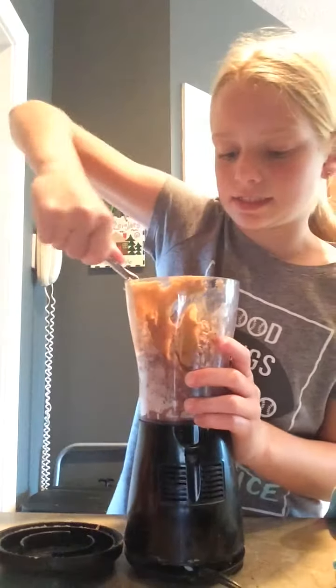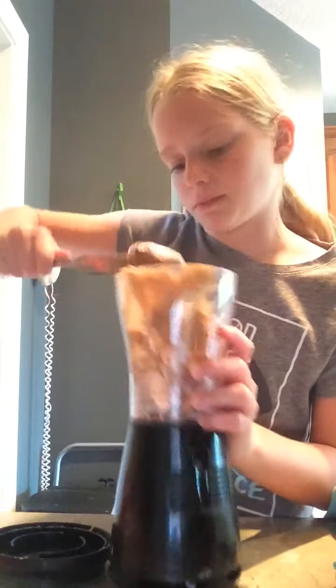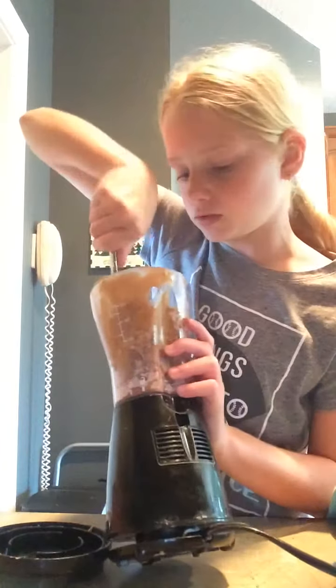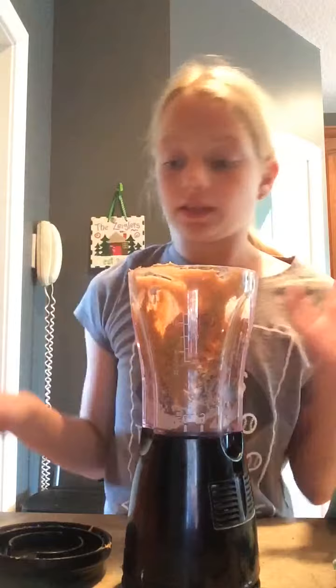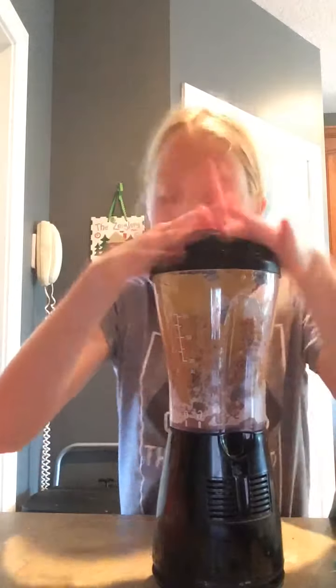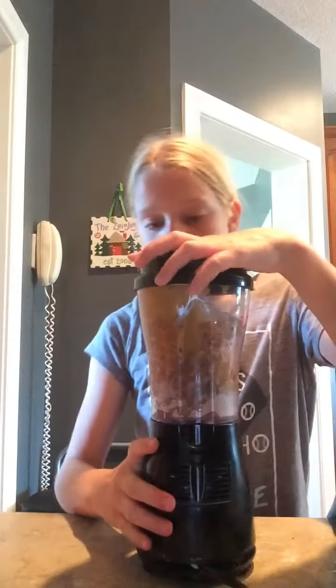I'm just going to stir around with this. I'm going to put the ice at the top — there's only two cubes of ice, I'm just going to put them at the top. Sorry about the really long video. And if I make this, it's not always perfect.